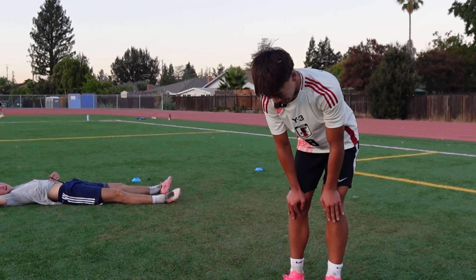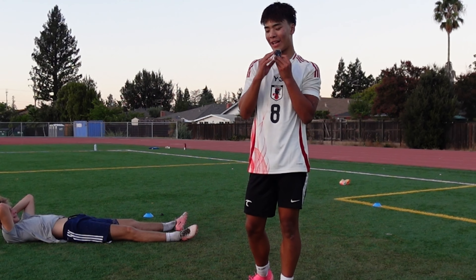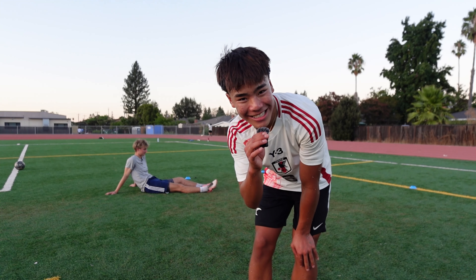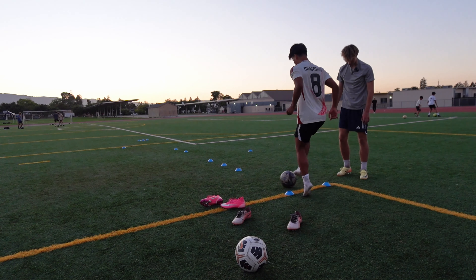I don't even feel like training anymore because my back is on the borderline of pulling again, and I do have a game tomorrow. Luca's going to do the dribbling section of the test because my back does hurt, and he did kind of injure me with all the hits and stuff. As a gift to me, you've got to do the dribbling section. Let's go to Luca's dribbling.